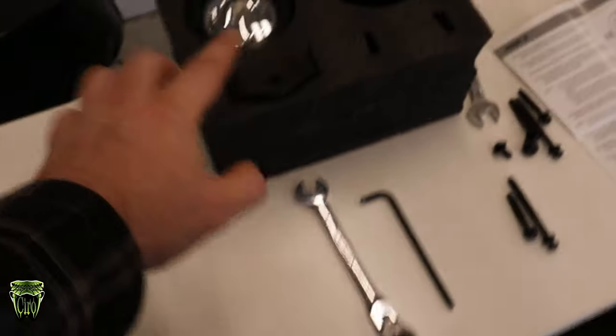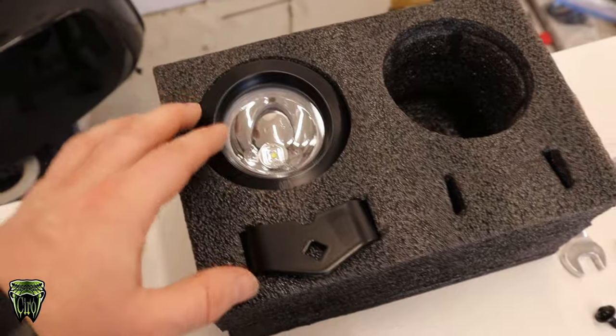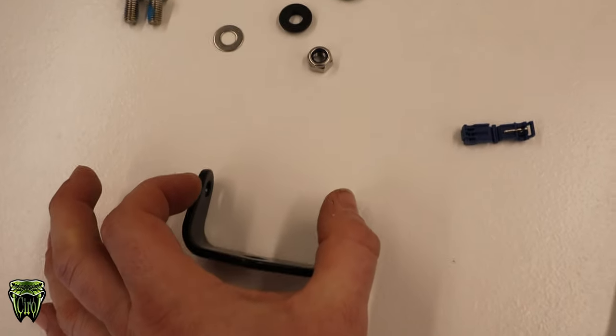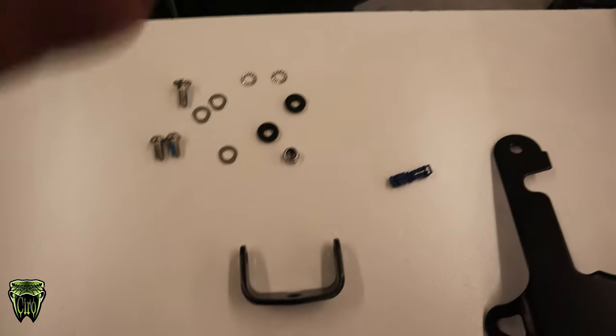Next, we're going to install the light on the bracket. It's a little bit of a pain, but it's not overly bad. Once you get to this part, it's a little tight in here, but you want it tight — that way your lights aren't moving around as you're going down the road.